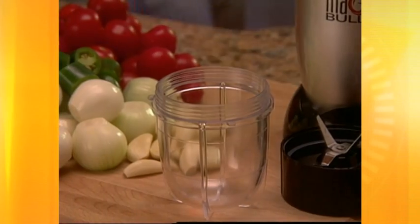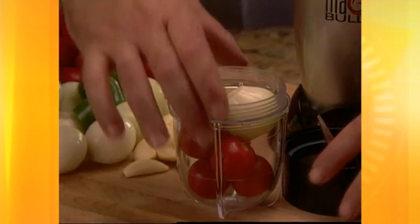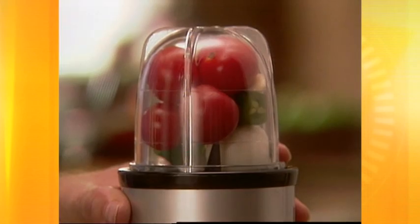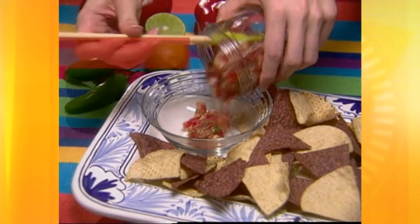And nothing could be easier — just watch. Simply load your ingredients like tomatoes, onions, garlic and hot peppers into the bullet cup. Twist on one of the specially designed bullet blades, pop it onto the ingenious high-torque power base, then simply press. And in less than 5 seconds, you've got just the right amount of zesty salsa.